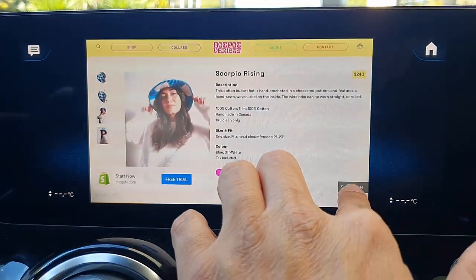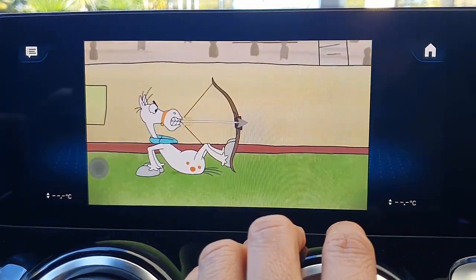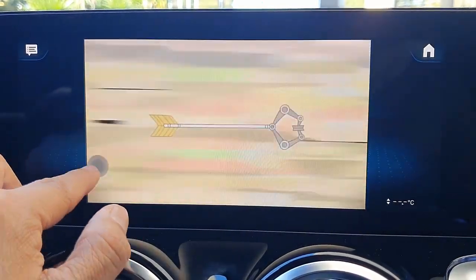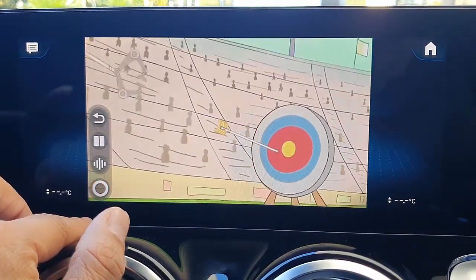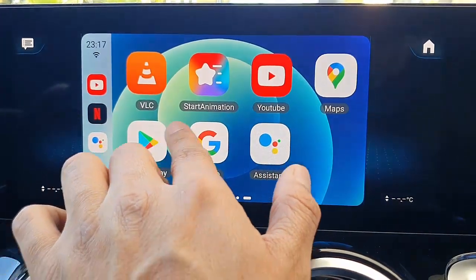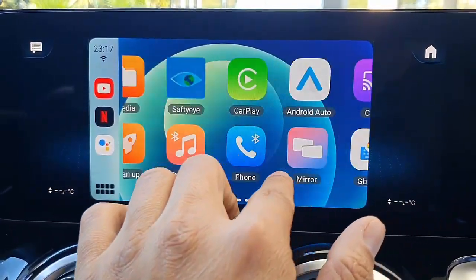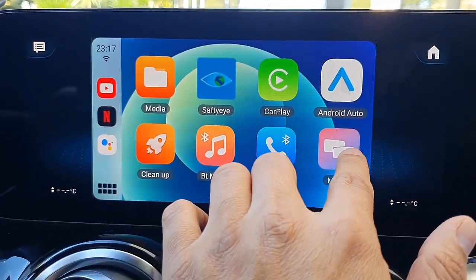Of course, you cannot get away from the ads unless you pay, so it's just going to skip ads. As you can see, the quality is really good. And apart from that, the MMB11 has wireless CarPlay, wireless Android Auto, mirroring and casting.